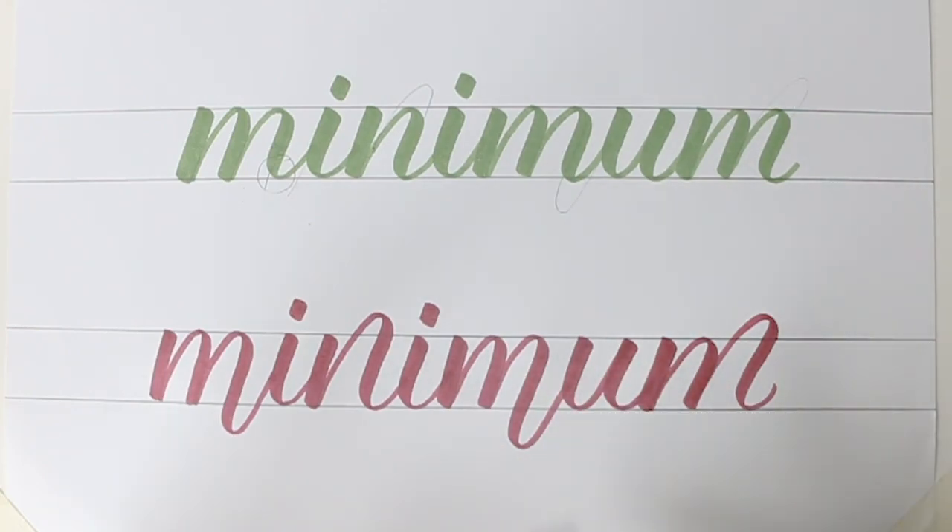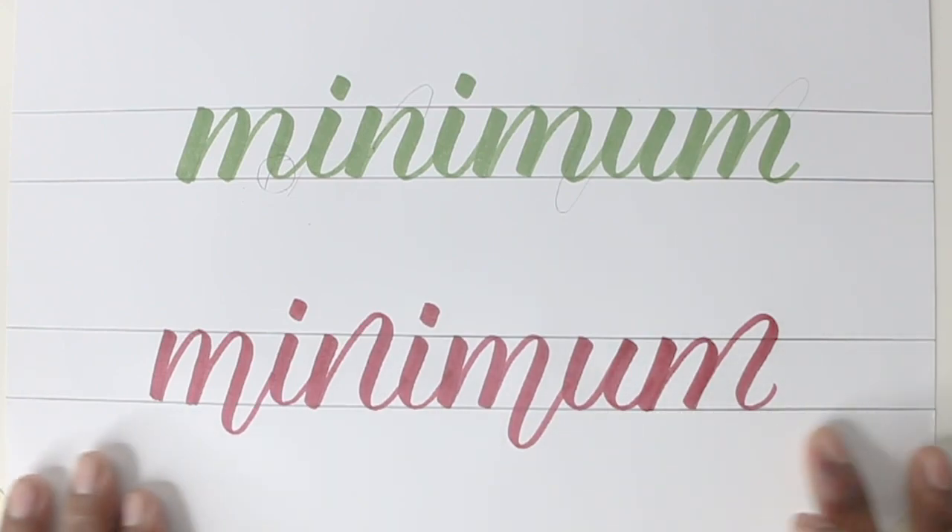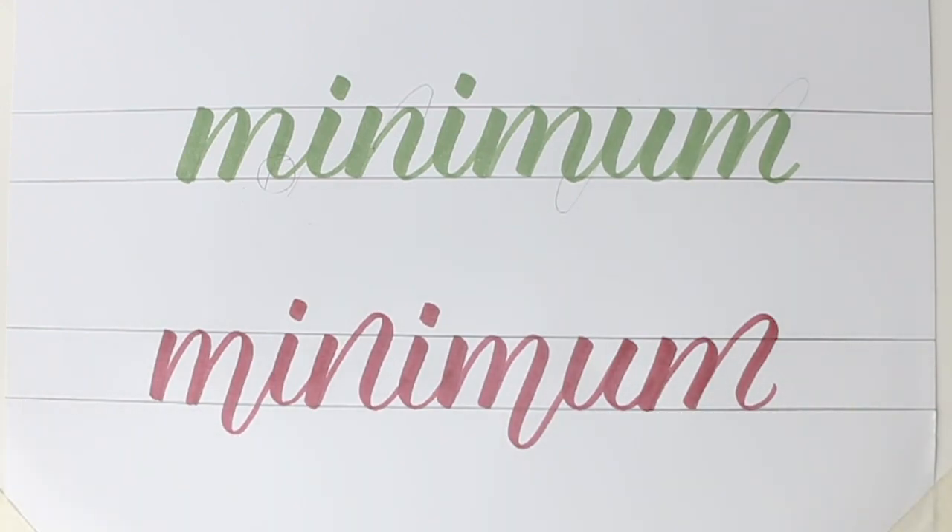Now it's up to us which letters we want to bounce and which letters we want to avoid. But 'minimum' is a beautiful word to practice bouncing. I hope this tutorial was helpful for you all. If you liked the video, hit the like button and let me know what you'd like to see next in the comment section. Don't forget to subscribe and hit the bell icon. Bye-bye.